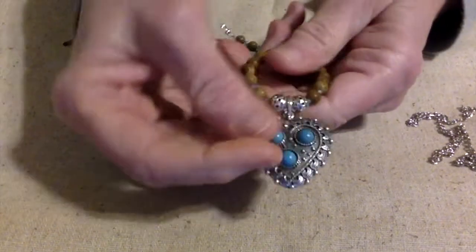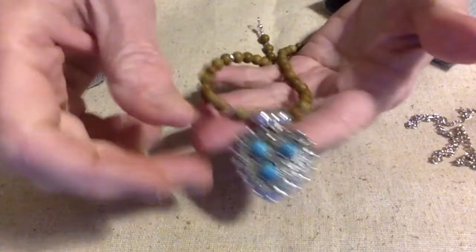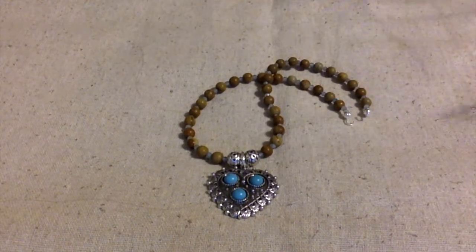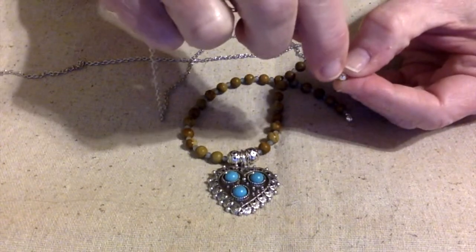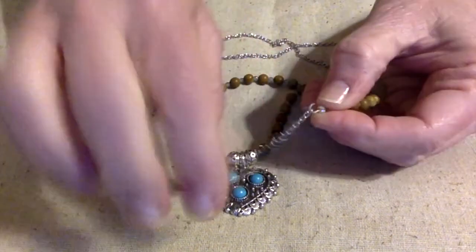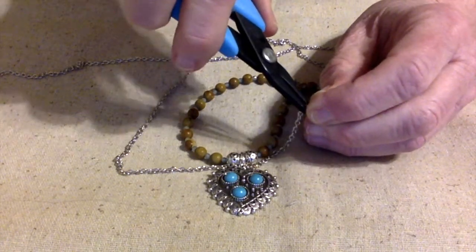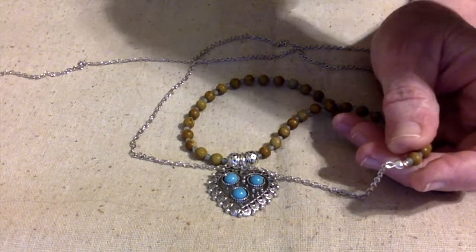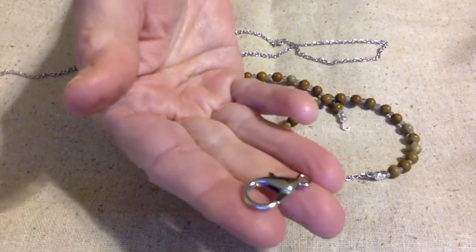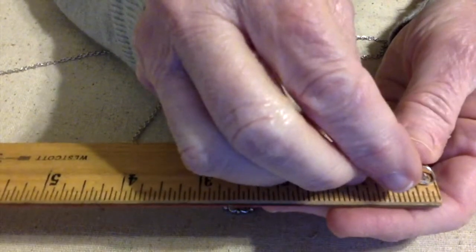I also wanted to show you — since I went with a different pendant — I just used a jump ring on there. I used a pretty thick jump ring instead of wire for the bail. Now I'm going to put the chain on this little loop and close it up. I want this to be an 18-inch necklace and I'm going to use this large lobster claw clasp. I need another jump ring — actually a split ring. I need one more split ring.